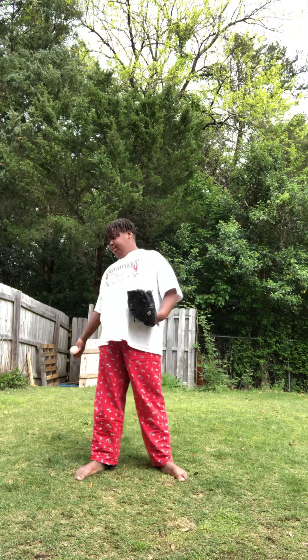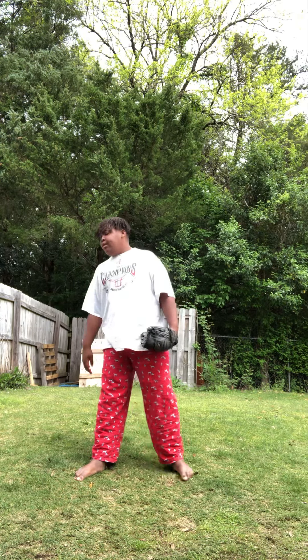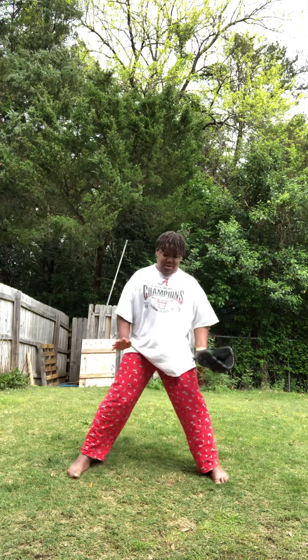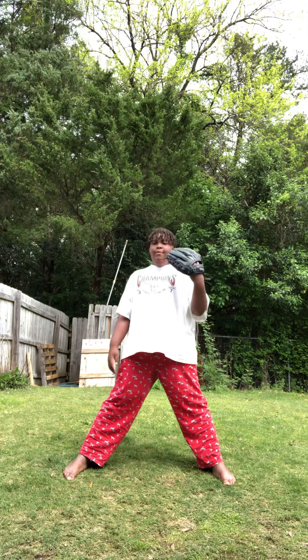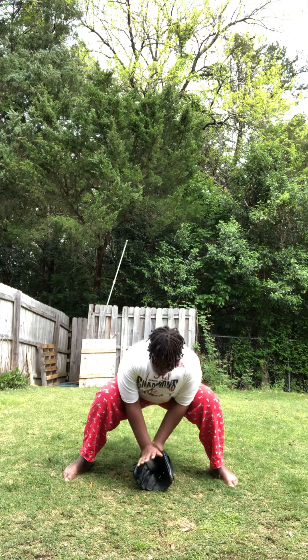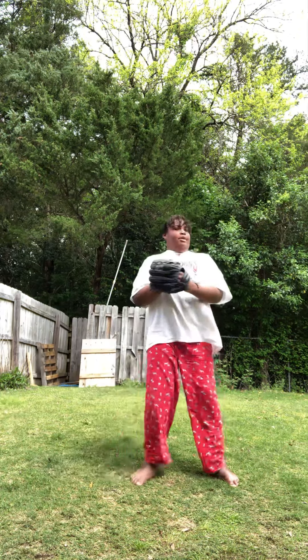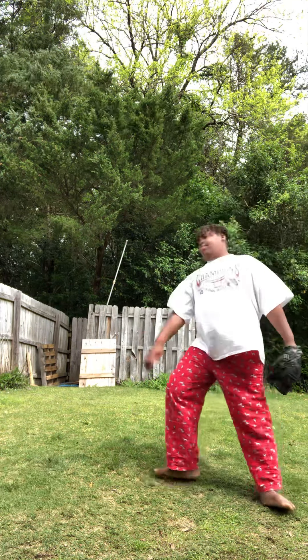We're gonna start with a little warm-up. If you want to field the ball, you can't stand up like this because the ball will go right past you. You gotta squat down, butt down — when the ball comes in, trap it, then step and throw.